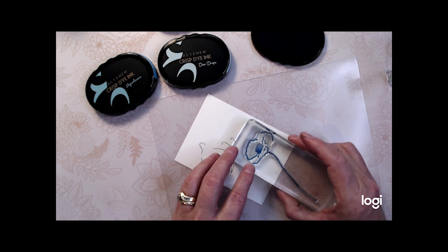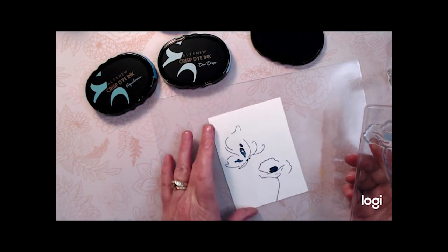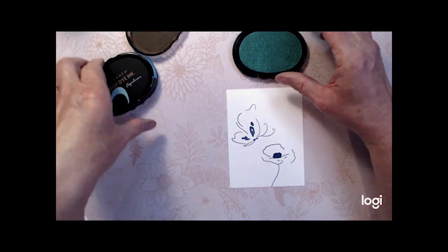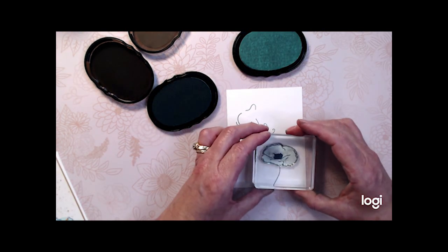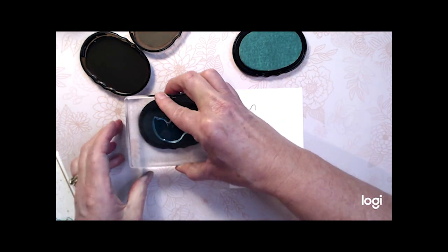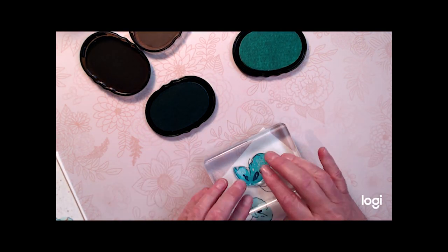I'm also going to use some heat foils and show you a technique where you can use these foils for your card without having a machine such as a Minc. I'm first stamping both images in the darkest of the colors I've chosen, which is Galactic Stream. Then I'm going to do the center of the flower in Dew Drops and the center of the butterfly in the Aqualicious color.